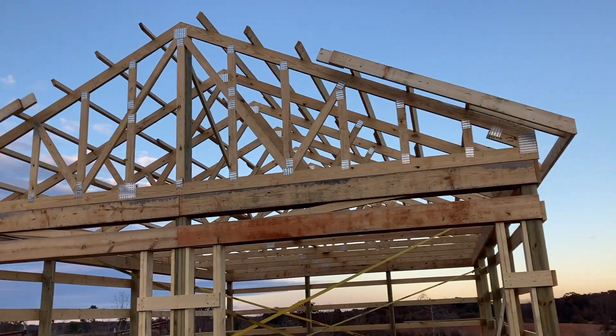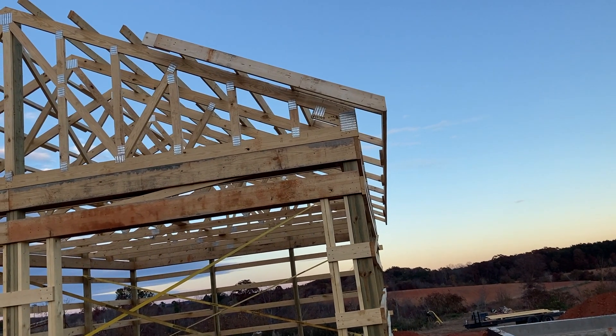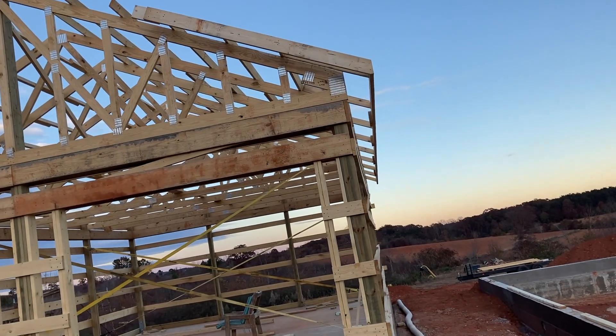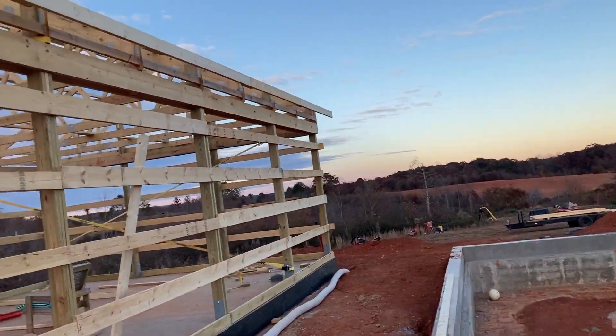Overhangs day two is complete. You can get a good shot of the eave end — how straight that is. They were really crooked before; some of the tails were up to like a half inch off.